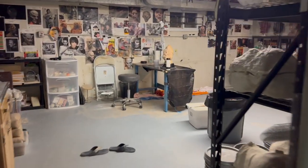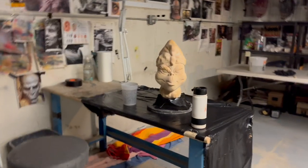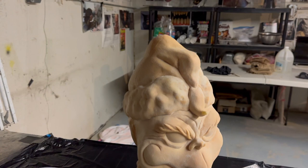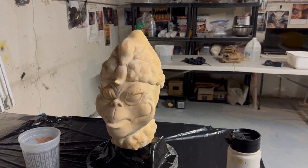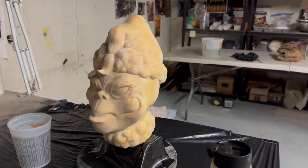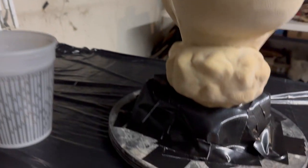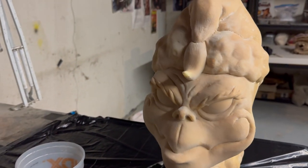This morning I'm going to be doing something I've never done before - I'm making a master mold. This is the Grinch, based on the 1966 Chuck Jones animated Grinch. I made this in 2021, so three years ago.